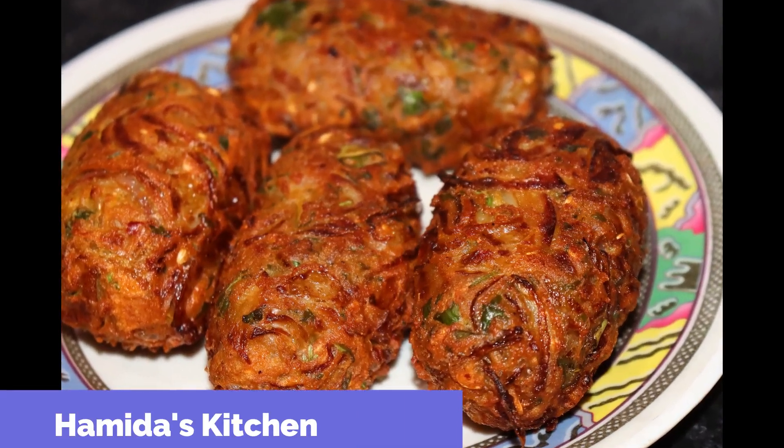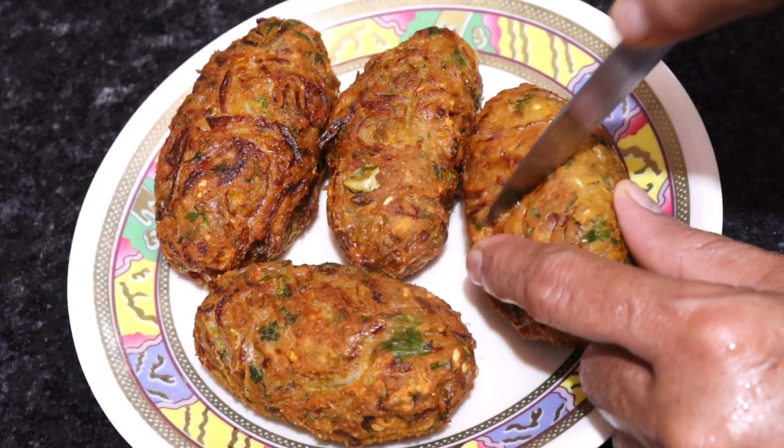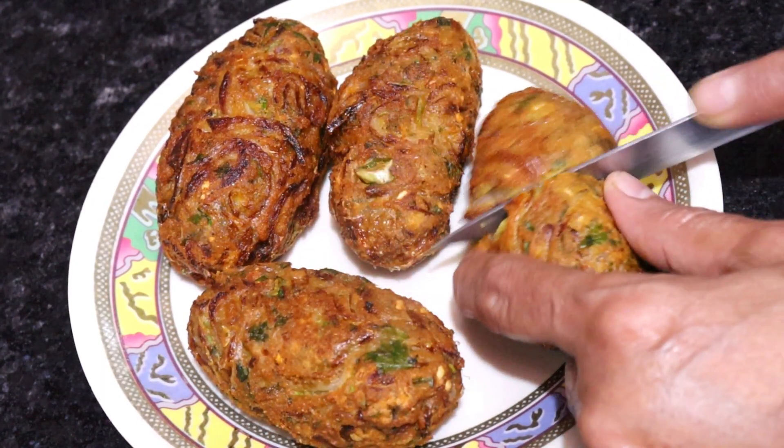Hello friends, welcome to my channel. Today we have a very big recipe that is very easy to make. It feels very tasty.